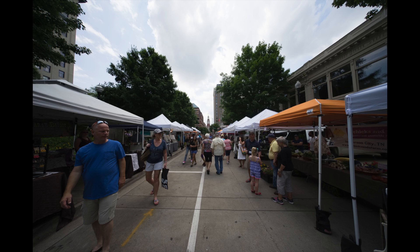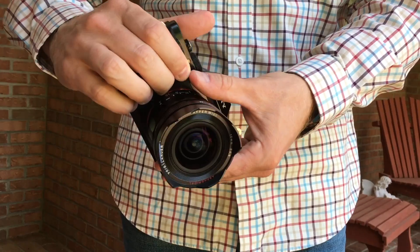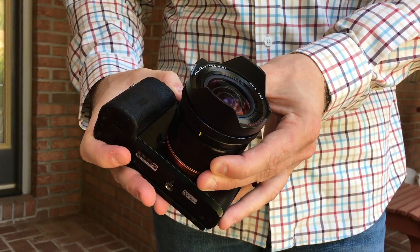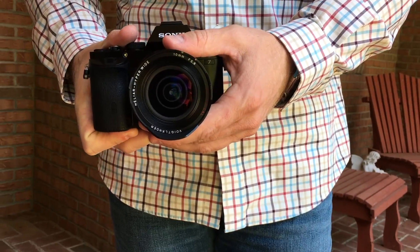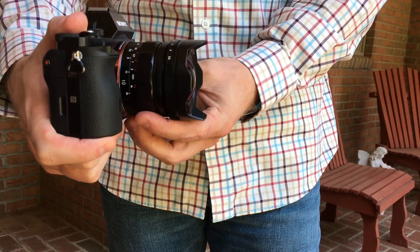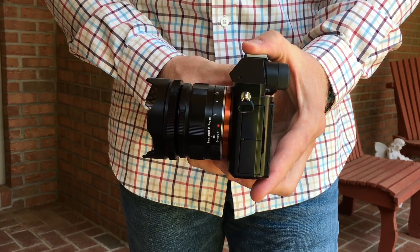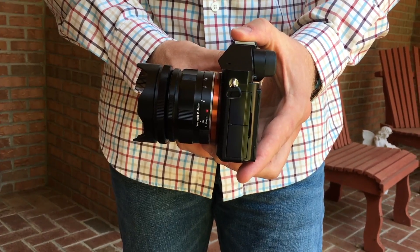The Voigtlander 10mm f/5.6 is a fun lens to use and offers many creative opportunities. I would recommend it to anyone that sees the benefits of this hyper wide angle lens. We are interested in your thoughts and questions — let us know in the comments below, or visit our website at 14fps.com to comment and download raw photos seen in this video. Please subscribe, give a thumbs up, and thanks for watching.